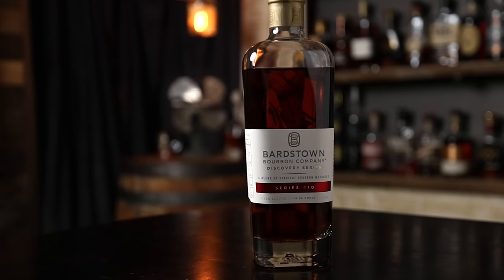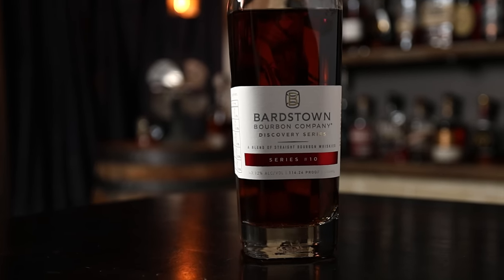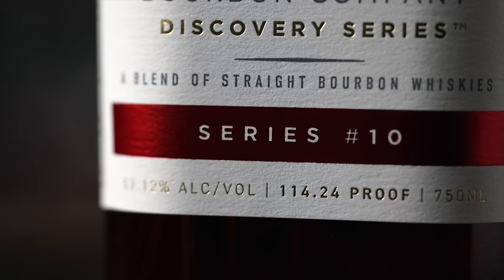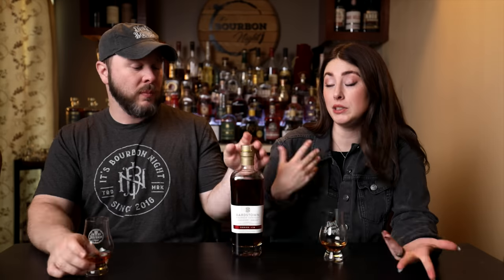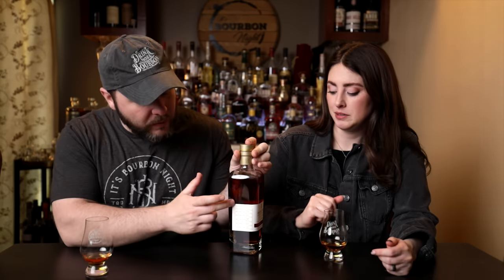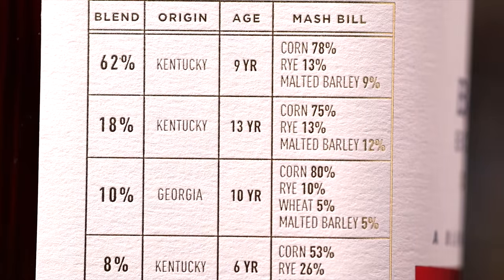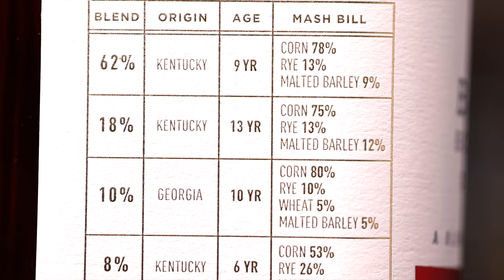This is Bar Sound Discovery — or Disco, as some like to shorten it — number 10. And look, it's a new label, a new design. I definitely think that white label with the red band helps you differentiate which series number it is, and it really does stand out. They are still providing all of the transparency on the side — we'll get into the mash bill breakdown in a bit. This was sent to us by the distillery, and we always want to be transparent about that.